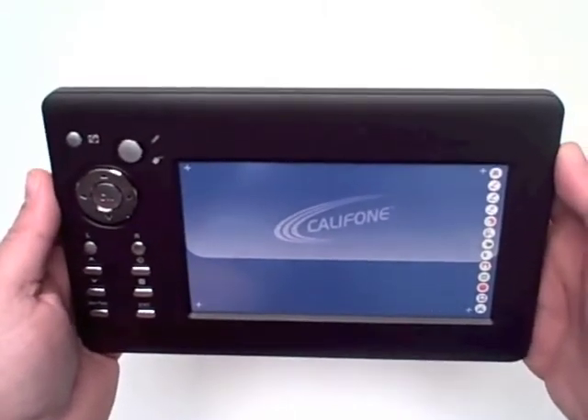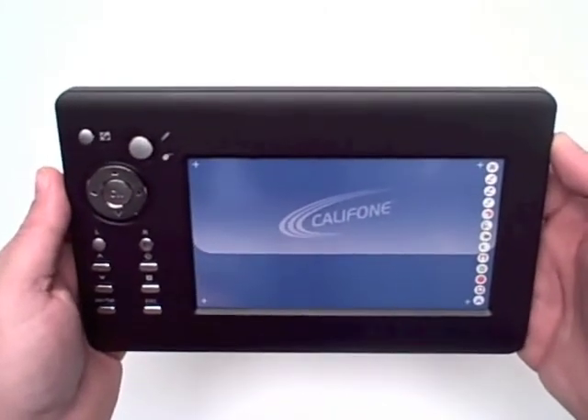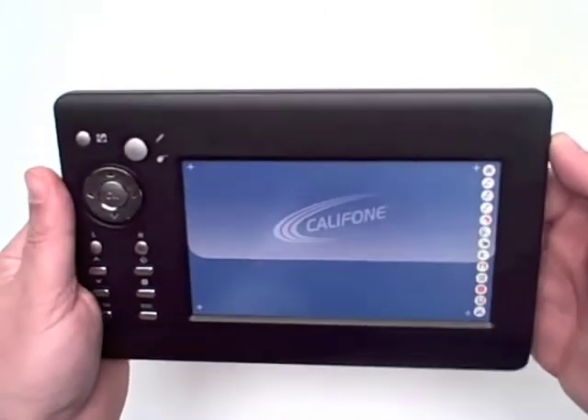For more information on the wireless tablet interface, please visit our website at califone.com or consult an authorized Califone reseller.